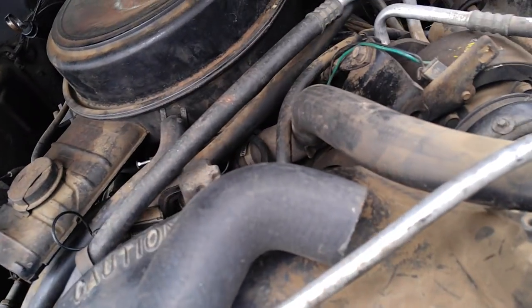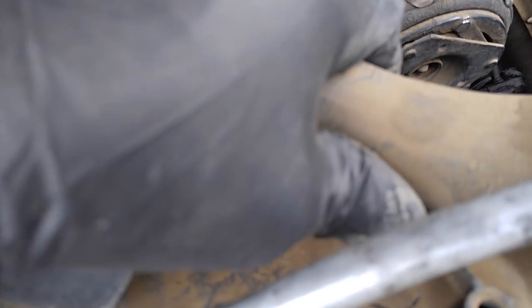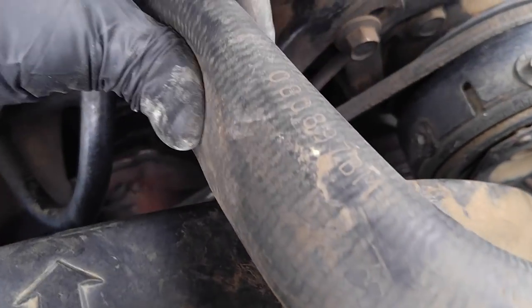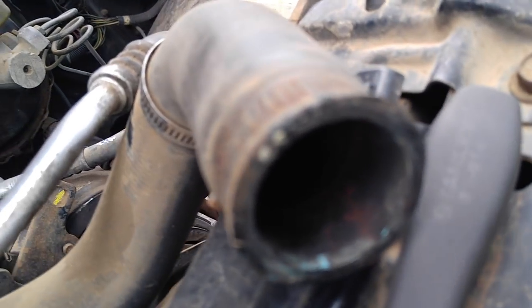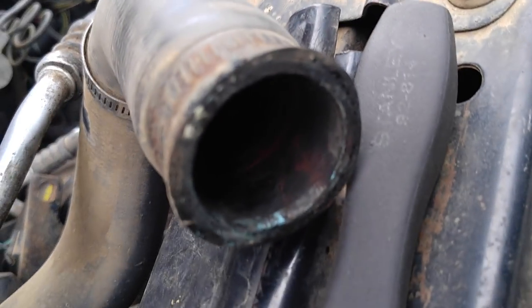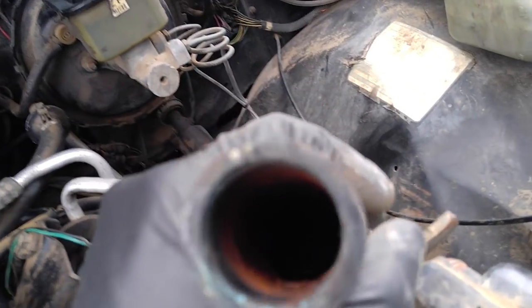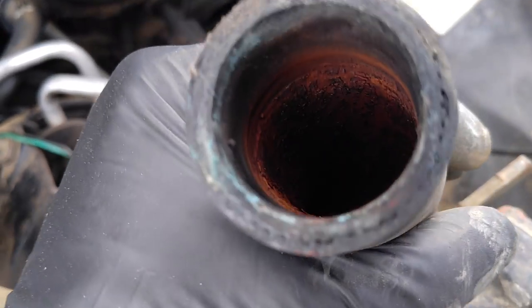That made me think that when I squeezed the hose to check the water level I heard a crunch. Actually you can hear it in here like a seashell — crunch. I knew there was rust inside the hose which I'd never removed.